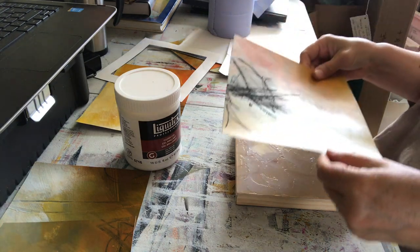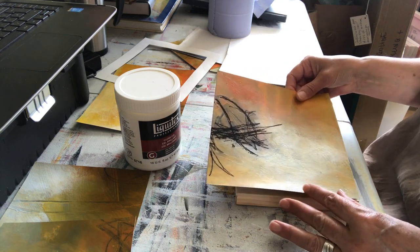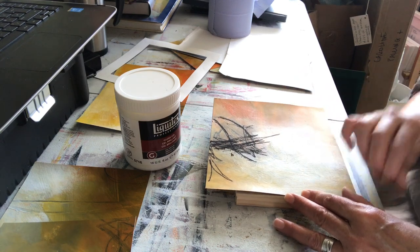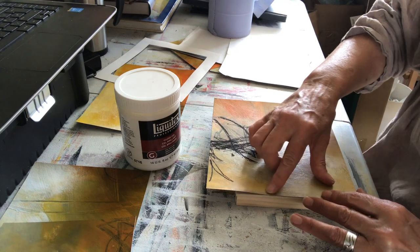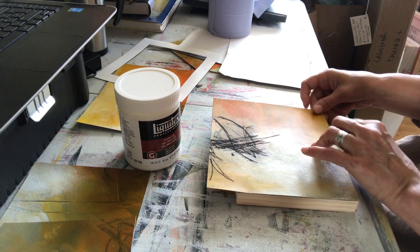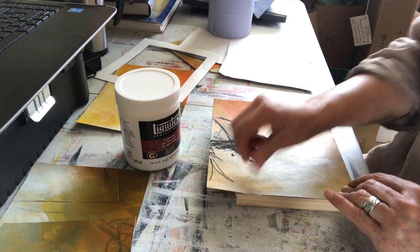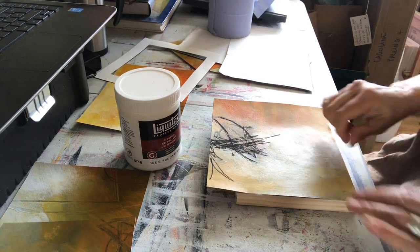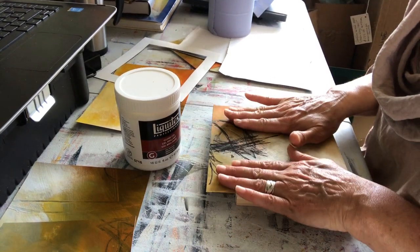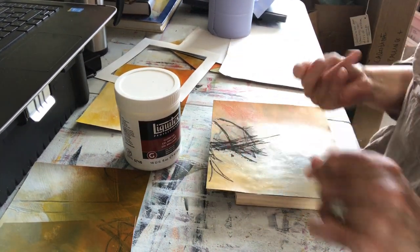Before this dries, I've decided I'm going to use that edge and that edge — there's my guide. Line it up. If it doesn't line up exactly I'll have to trim one of those edges as well, but it should be pretty accurate. Press down. Trying not to get the gloss gel off my hands onto the piece, because this isn't gloss, this is matte at the moment — I might change that but right now it's matte.